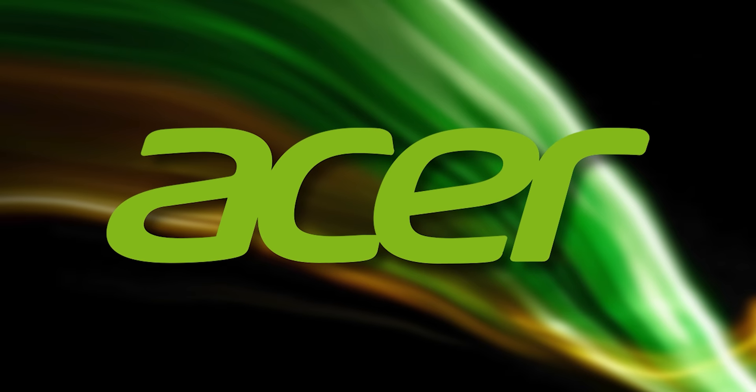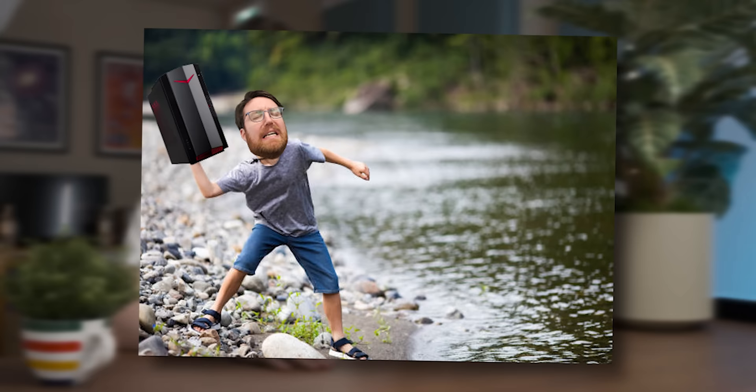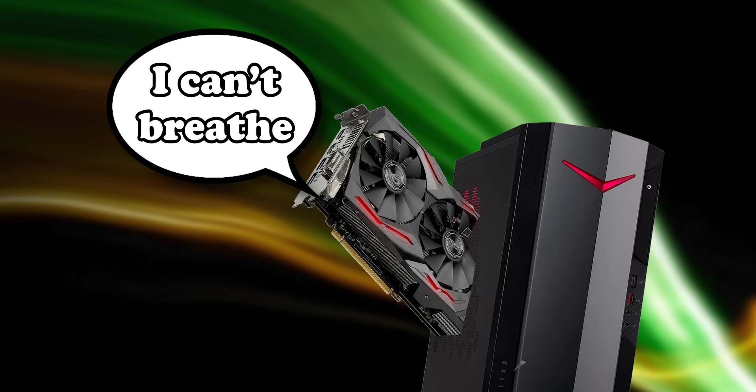Acer, a company well known for making PCs that people own for max like a year and a half before throwing straight in a river. I guess that's not quite fair — some of their monitors and laptops aren't terrible. But anyway, they've decided to dip their toes into the world of graphics cards with this very interesting cooler design. I guess they're trying to overcome the hermetically sealed case designs they're known for. Let's see how it works out.